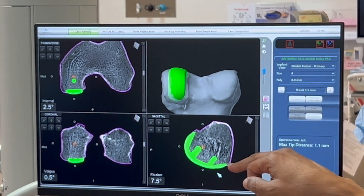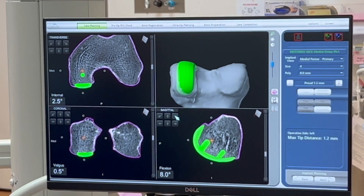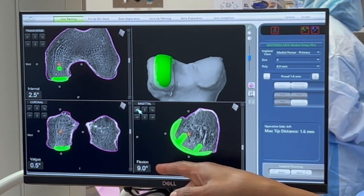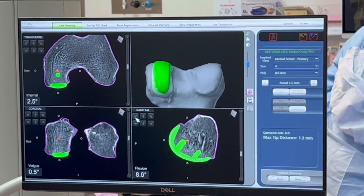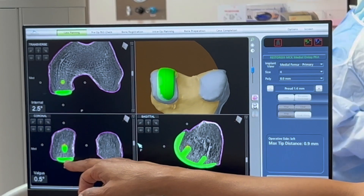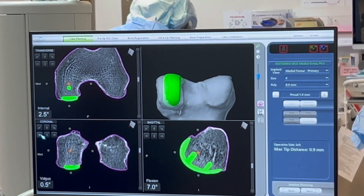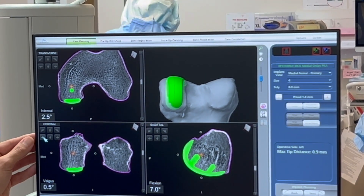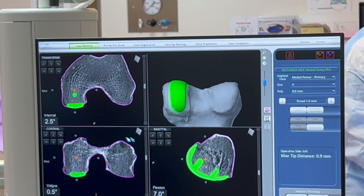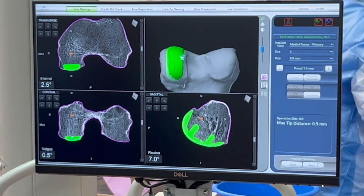For example, if we want to change the alignment of the most proximal portion, we can change the flexion — you can see the implant moving. In this situation we want to keep it at about seven and a half degrees. Looking at how the implant is positioned onto the condyles, we can medialize it. There are directional arrows to change positioning, and we can make sure we're not overhanging in the notch. We can also change rotation on the femoral implant to match the center of the condyle.